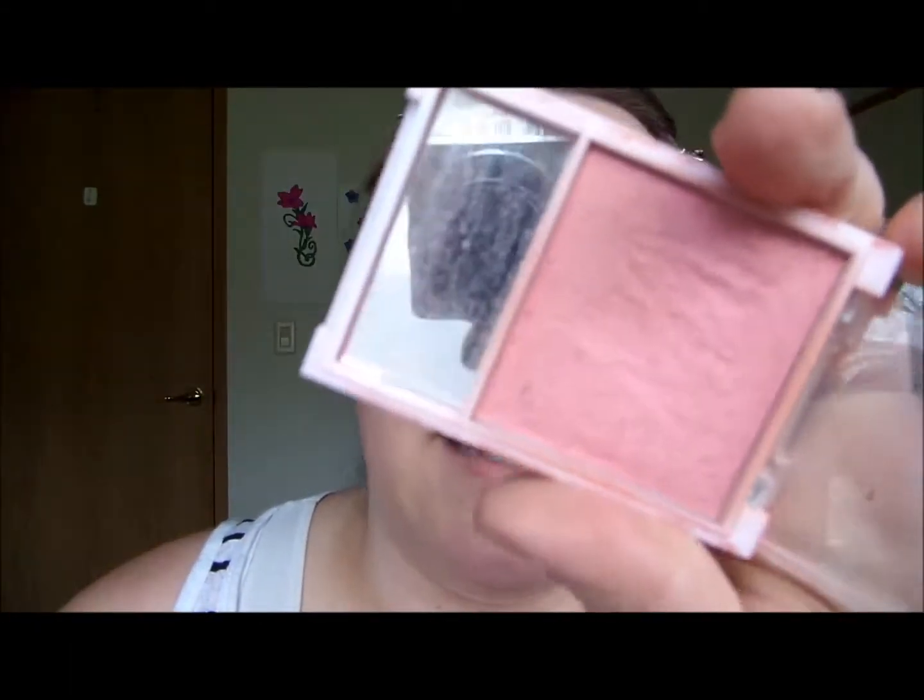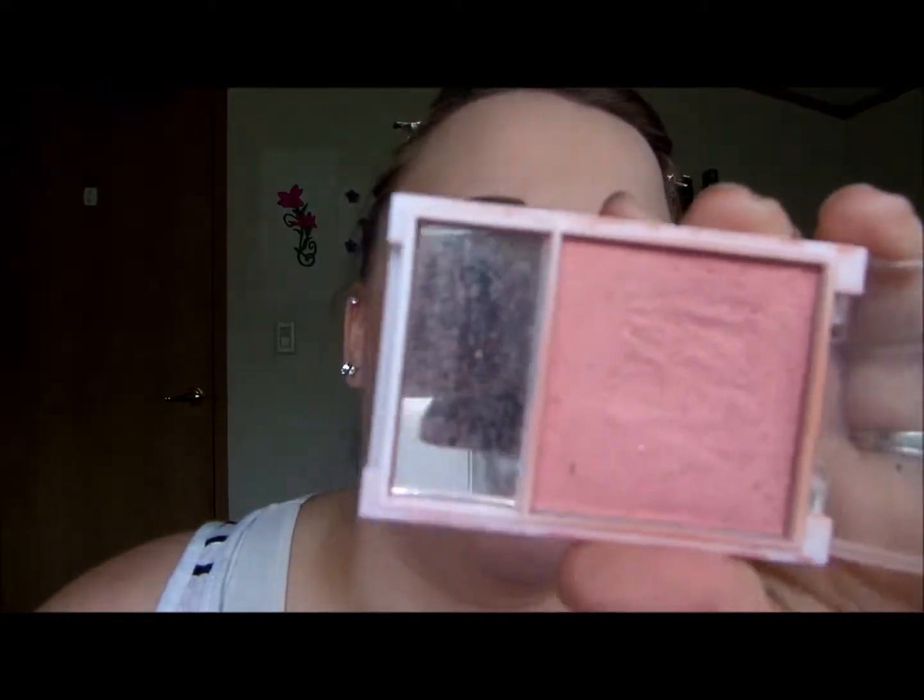For blush I'm going to take the e.l.f. blush in Blushing and use a Real Techniques buffing brush to apply it. I'm going to start at the back of my cheeks and then just blend it forward.